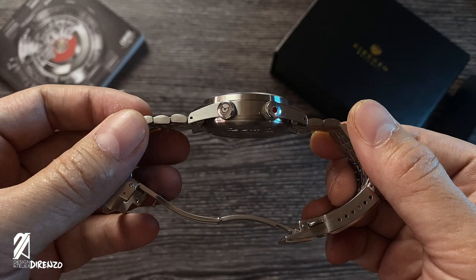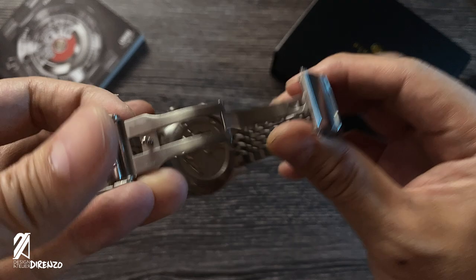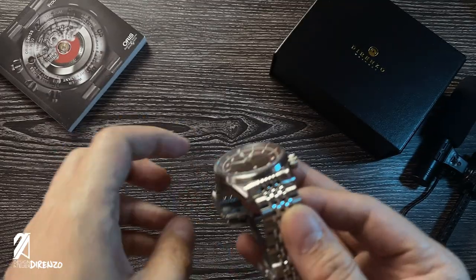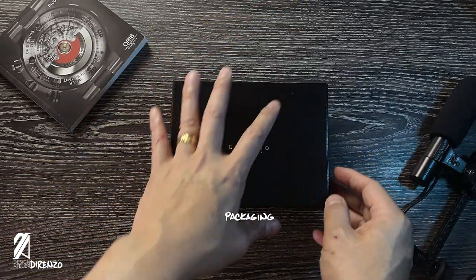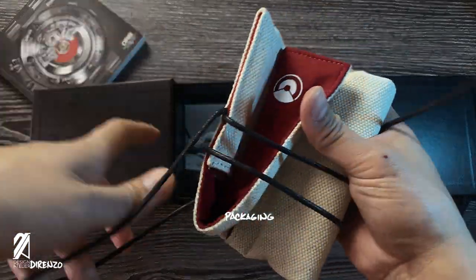Sergio Durenso is an inspiration for many designers who strive to one day create a product truly adored by people all around the world. This is his fifth collection and it's a stunner — it has the right blend of proportions and refinements that reveals much about this designer and his tastes. This is also reflected in the packaging the watch comes in.